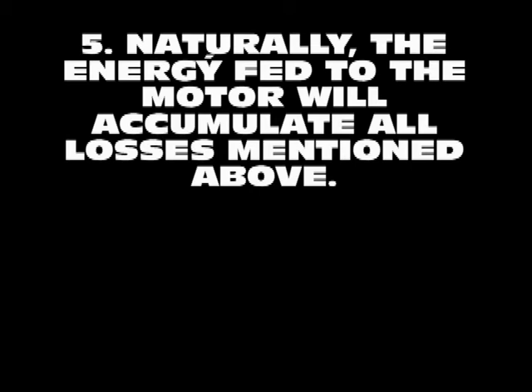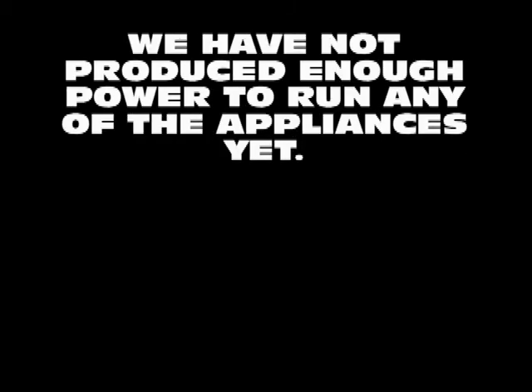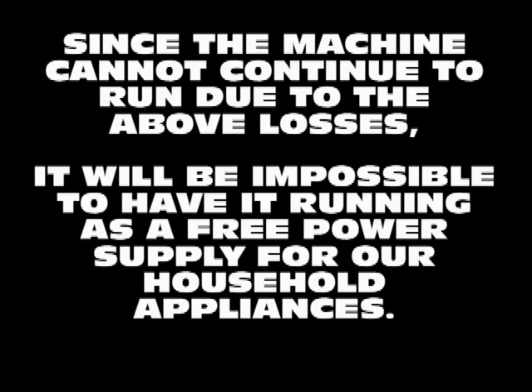The energy fed to the motor will accumulate all the losses mentioned above. We have a serious problem to operate our machine continuously and we have not yet produced enough electrical power for any single appliance in the house. Since the machine cannot continue to run due to the above losses, it will be impossible for it to produce energy to run as a free power supply for our household appliances.